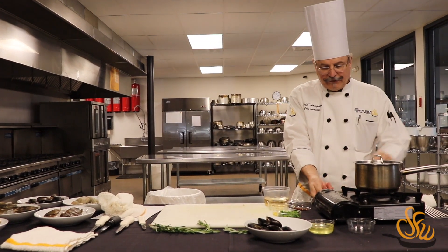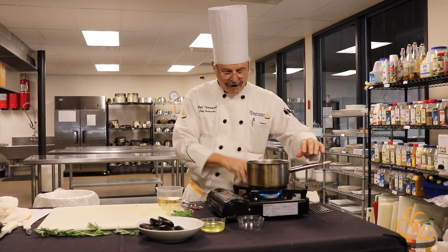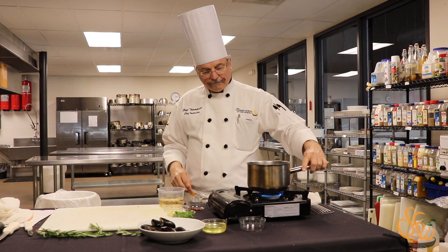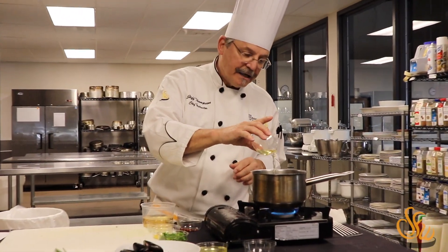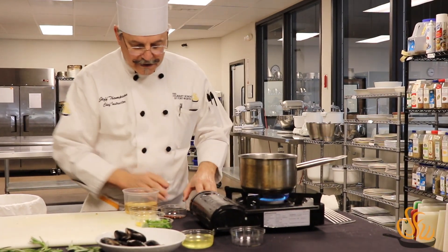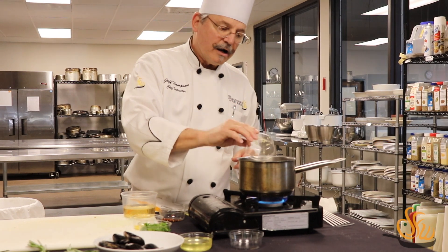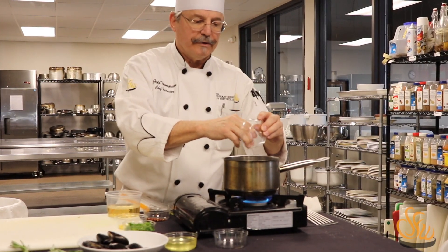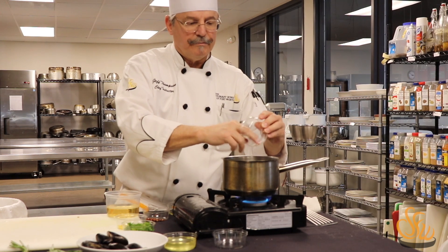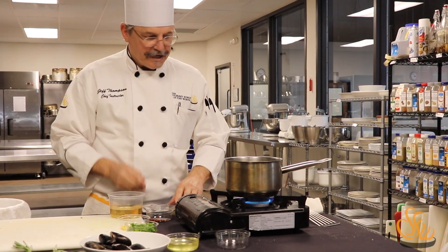We're going to get our fire going and get a little heat under our pot. We're going to add just a little bit of canola oil. Our first ingredient is going to be our garlic. Now garlic burns really easily, so we want to keep a close eye on it — we don't want to burn the garlic because that would ruin the taste of the entire dish.